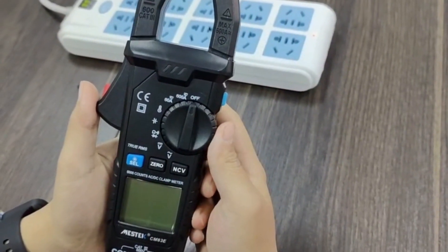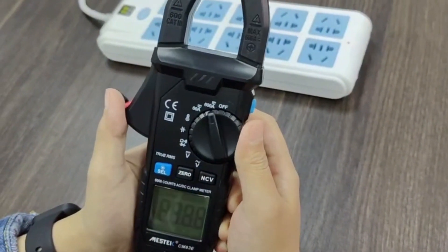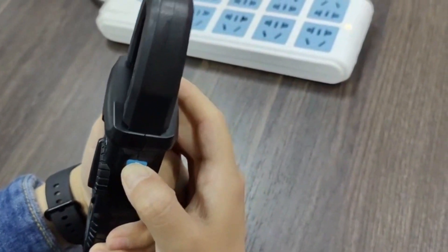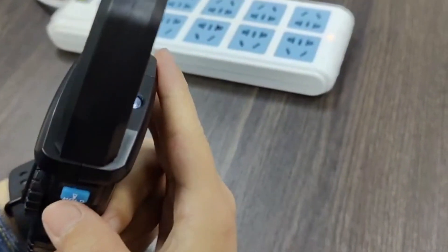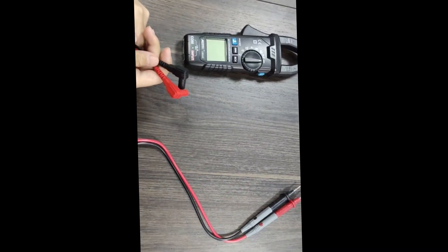Now let's show you the flashlight function. First, power on the device. Then long press the flashlight function button to activate it. Long press again to power it off.